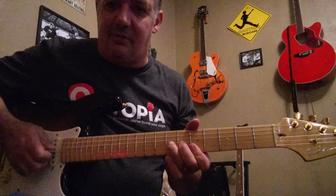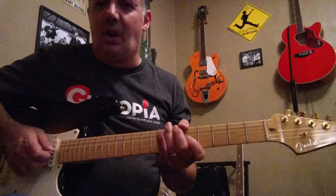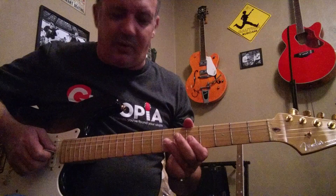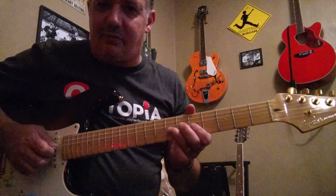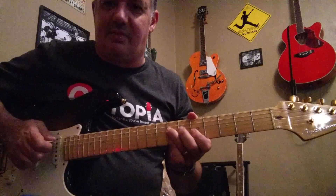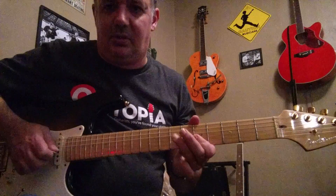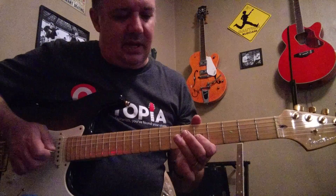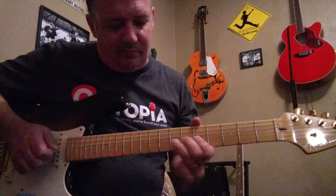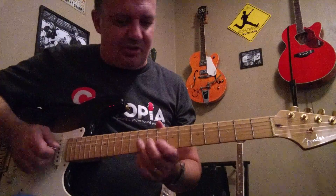Putting it all together — after that we're going to go to the 3rd string 7th fret to the 5th fret, pick and pull off, and then put your 3rd finger on the 4th string 7th fret, and then back to the 3rd string 5th fret.